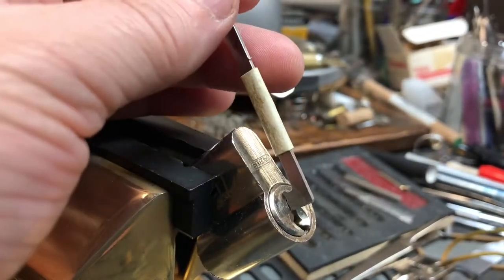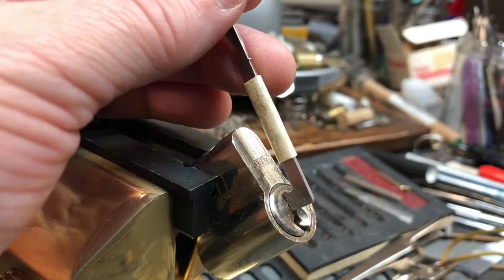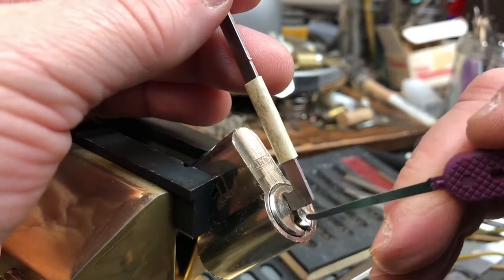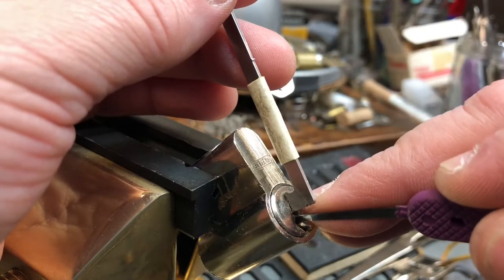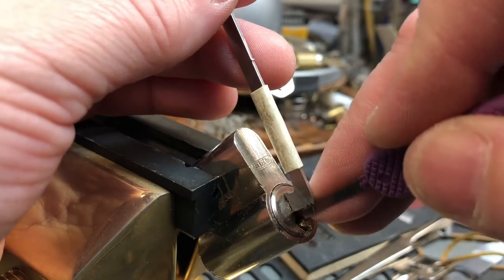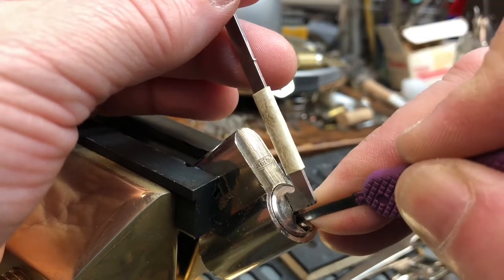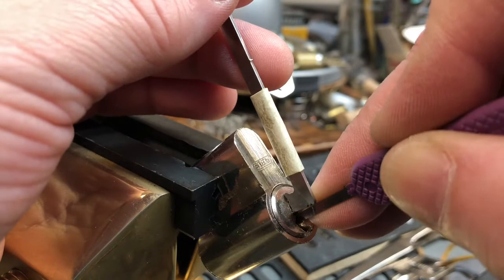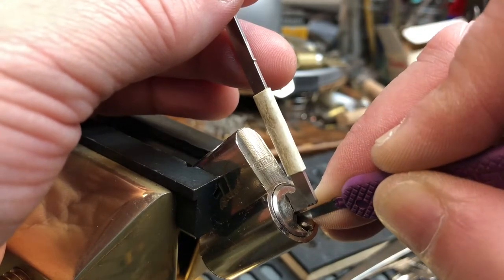I'm going to use a 40 thousandths top of Kiwi. I am picking it American style, not European style. I have tried, and I really couldn't get anywhere with it. I just need to practice picking in that orientation. This is something I'd like to know how to do.